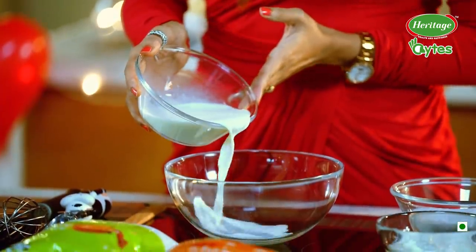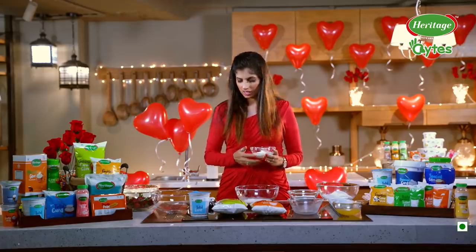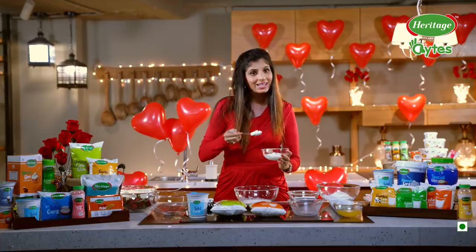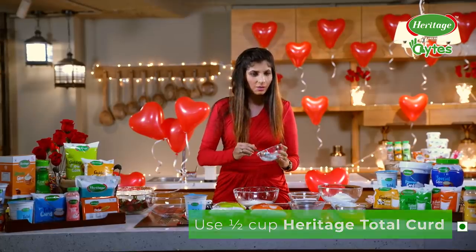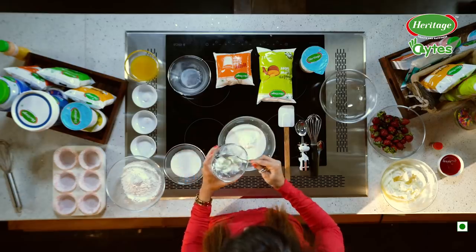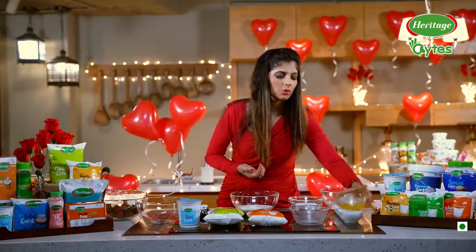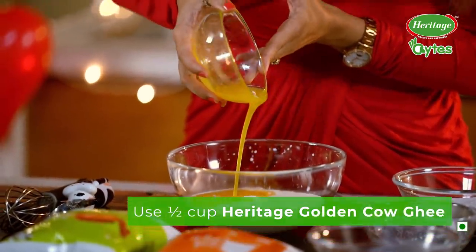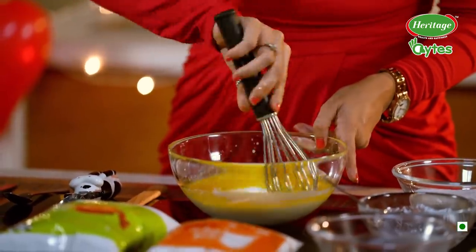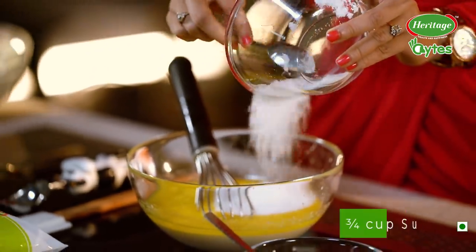I'm going to add this thick and creamy Heritage Full Cream Milk. Next, our thick and rich Heritage Total Curd. By adding this Heritage Total Curd, I am giving a very healthy twist to my recipe so that we can just indulge without any guilt. And then I'm going to add this pure and aromatic Heritage Golden Cow Ghee. Now we are just going to give it a good mix. After mixing, there goes in the sugar. So now our wet mixture is ready.